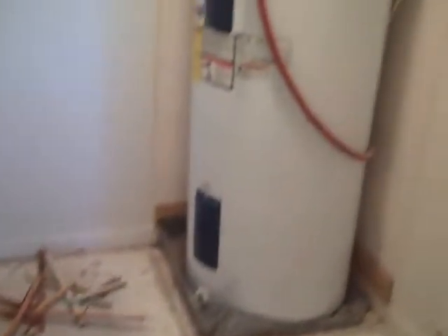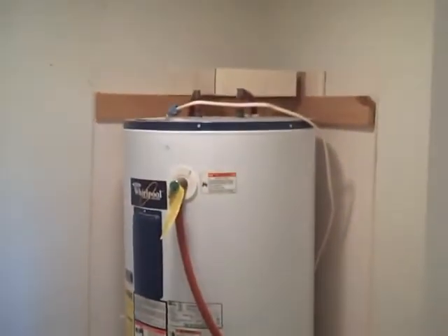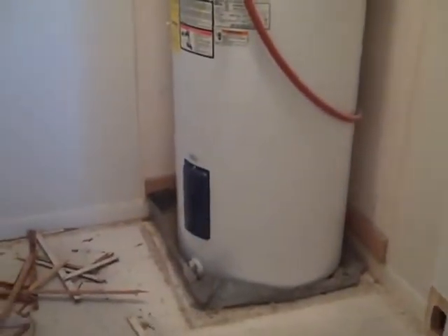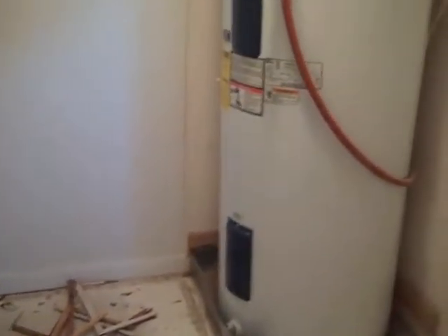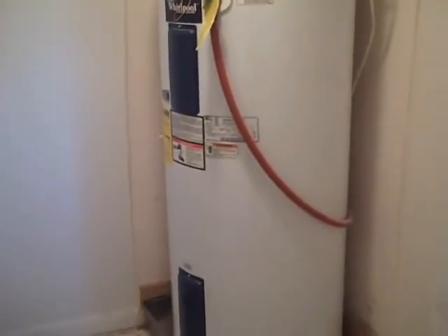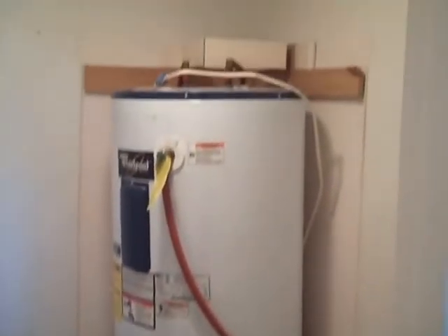We got the pad out, got the carpet out, and we're removing the tack strips. There's a huge 80-gallon water heater in here — well oversized for what we need. It was installed in 2003, so it's relatively new, so we're going to keep it and work around it. We'll be back to show you our results.